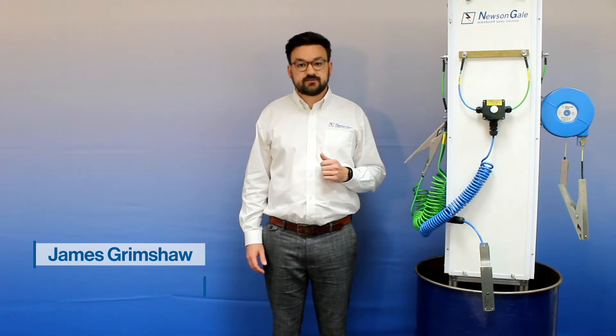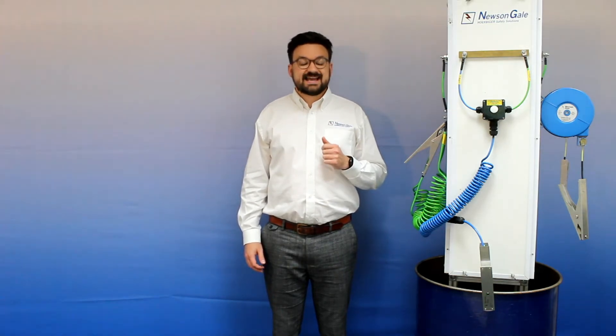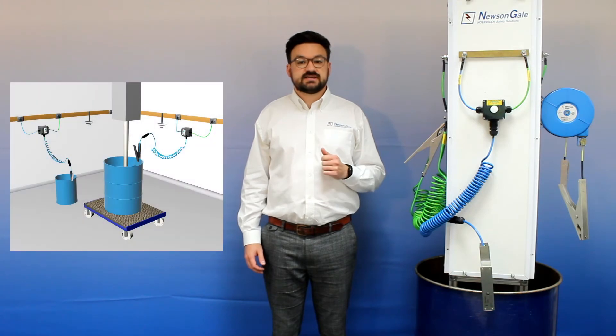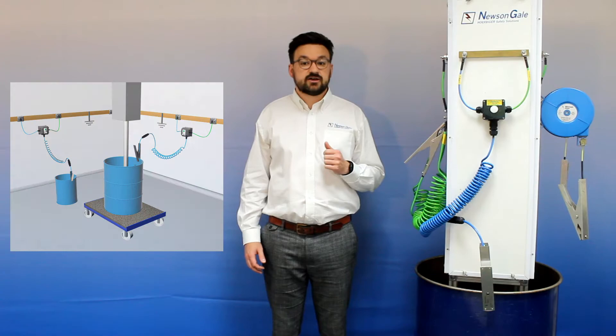In this video we're going to explore the key features and benefits of New St Gale's Bonwright range. The Bonwright range delivers enhanced safety and security by continuously monitoring the connection between the tips of the clamp on the metalite and plant equipment to the designated grounding point to be 10 ohms or less.